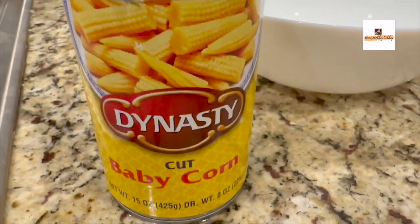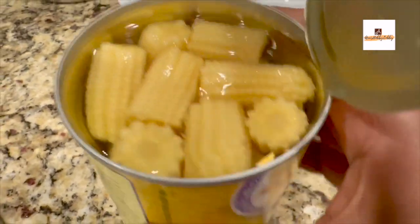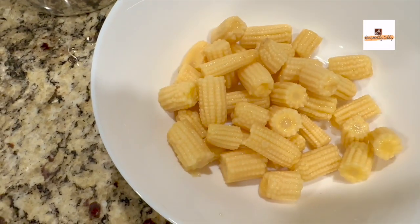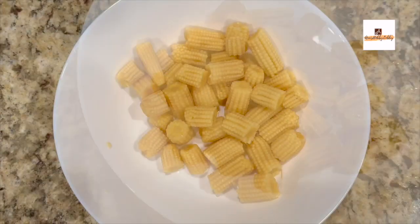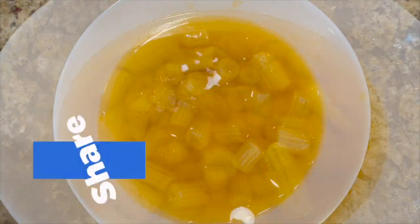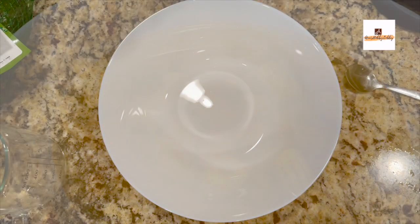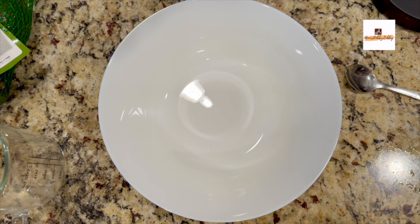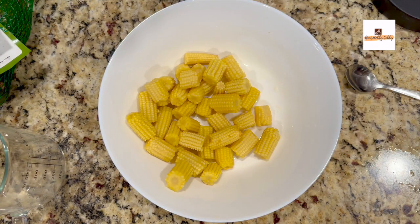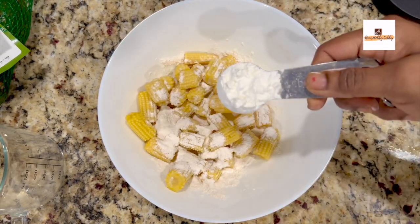The next step is we'll be taking this canned corn. This is baby corn which is already cut. Sometimes you'll be getting a whole baby corn or the cut ones as well. This time I had the canned one which was already cut. I just strained the water from the can and added it into another bowl. Add enough water and salt and microwave it for a couple of minutes, or you can just boil it for four to five minutes on the stovetop as well. Once it is slightly tender, transfer it to a bowl.